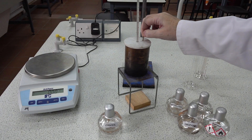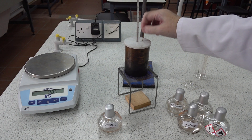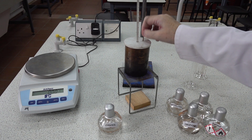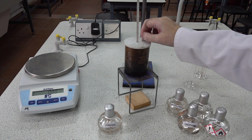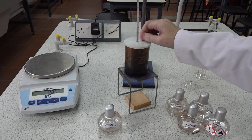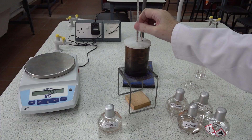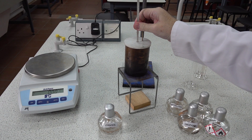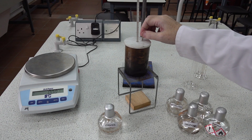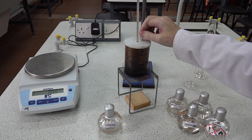It's important to keep stirring because heat has been transferred to the copper calorimeter and the water will continue to rise in temperature as that heat spreads throughout the system. In fact we've now reached 34 degrees — that looks like as much as we're going to get, so our final temperature is 34 degrees centigrade.